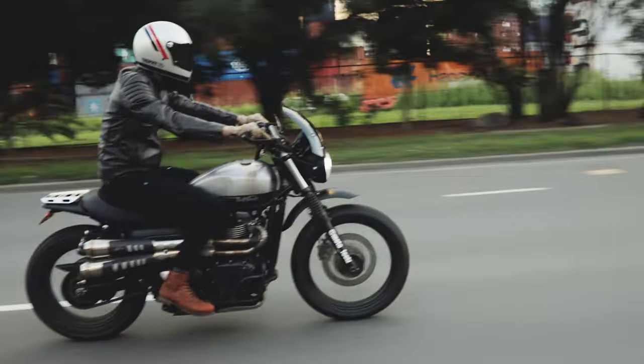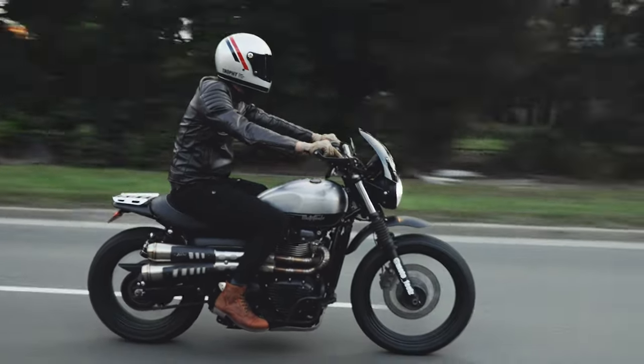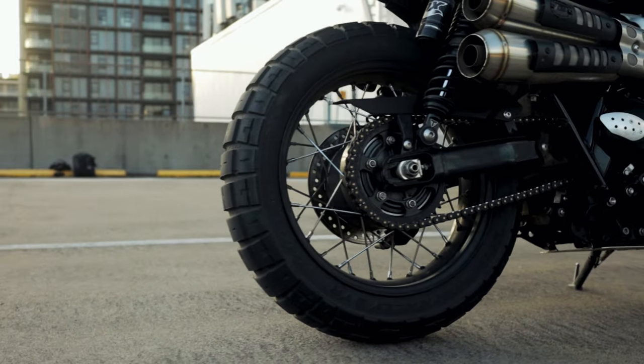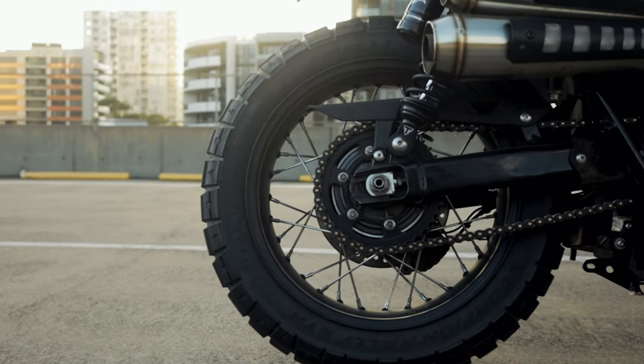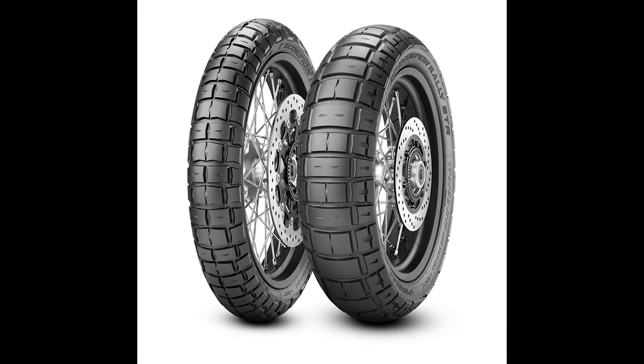The first thing you notice when you stick these on your bike and take them on the road is just how much feedback and control you have. It literally feels like you're riding with a normal tyre — no vibrations, you're planted, solid, full confidence. You can feel the bike working really nicely through city streets, lane splitting, just cruising. With noise, there's maybe just the slightest hum around 70 to 80 km/h, but within a few minutes you forget about it — they're actually very, very quiet.